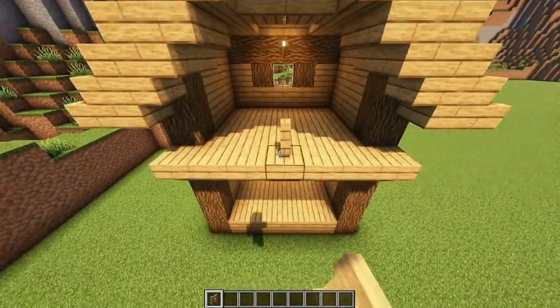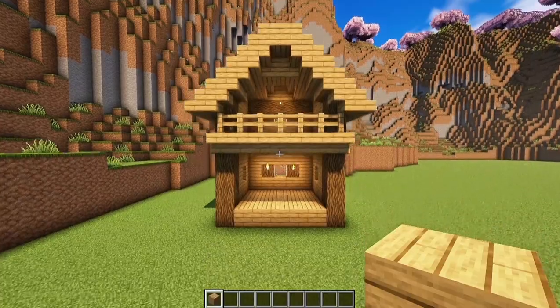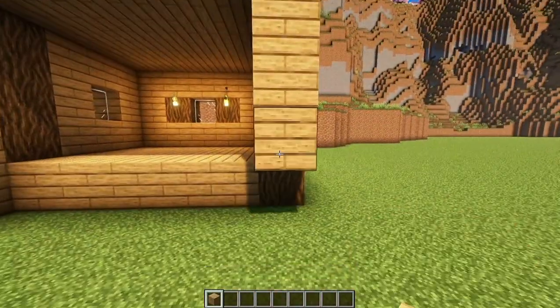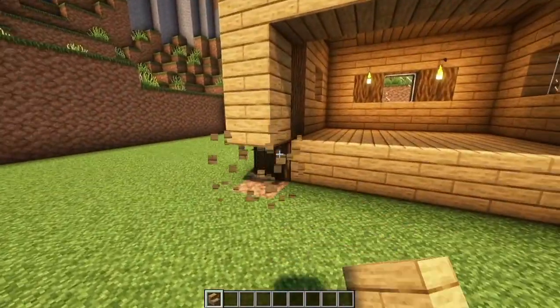Some Oak Fence for a little balcony. On the bottom, put Oak Planks here and here. Oak Planks! Upside down stairs, like so.